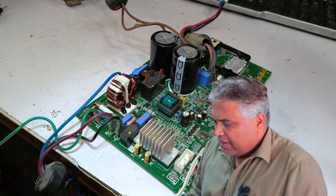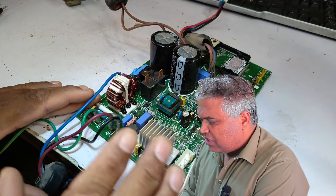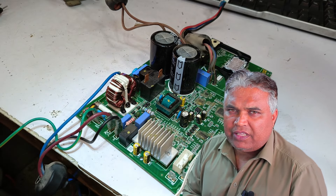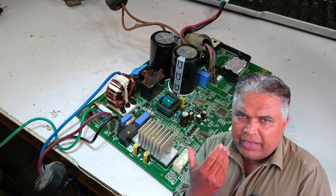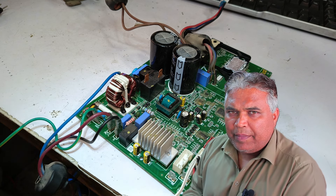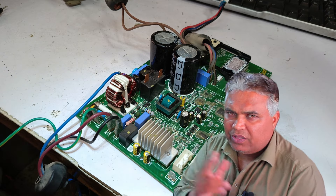A fan IPM module is installed to operate the DC blower motor, so the design of this PCB will be slightly different. Sometimes due to this change it becomes confusing, because even though an F7 fault appears, the PCB itself is different. That's why I thought I should make a video on this as well, to help anyone facing difficulties with it.